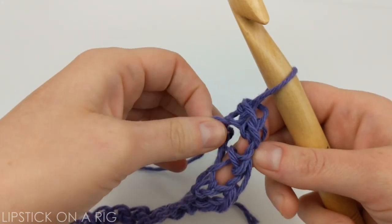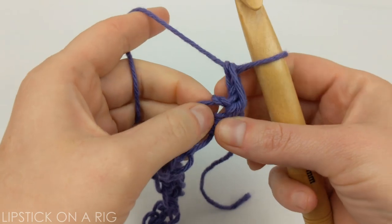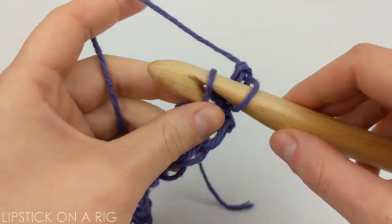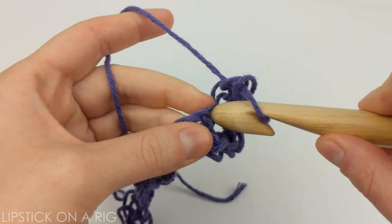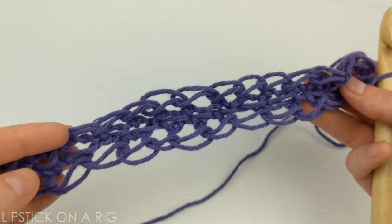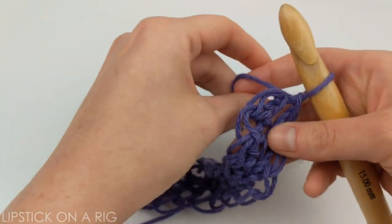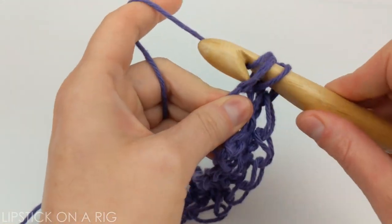Once you get to the end of the row it should look something like this. Go ahead and insert your hook there and we're going to place a single crochet in each of the front loops on the other side of our chain. Once you get to the end of your row it should look something like this. Now place one single crochet in the full stitch of each of these stitches across.